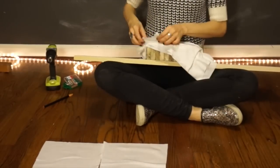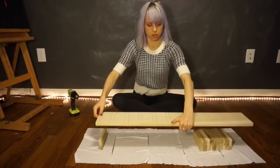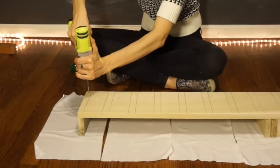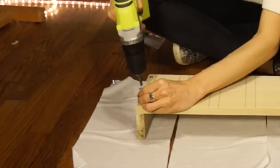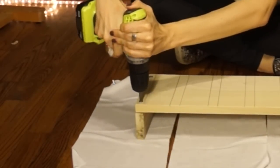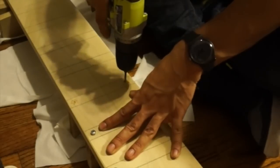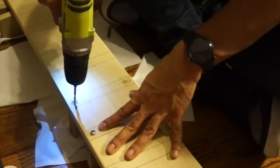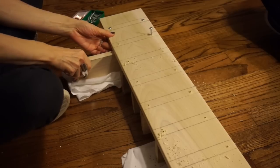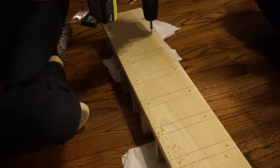Now that you know where everything goes, it's time to get it all screwed into place. Lay out your cloths to protect the floor and get out your screwdriver. Place the first board right under the mark and screw straight down. On the second board there was a substantial gap and it just wouldn't squeeze together, so I'd recommend you drill the hole where the screw is going to go from the big piece of wood all the way through to the little one — this makes it about 7,000 times easier. I also found the cloths useful to fold up under each piece to provide pressure and keep it in place, kind of like when you put a sugar packet underneath a table leg.